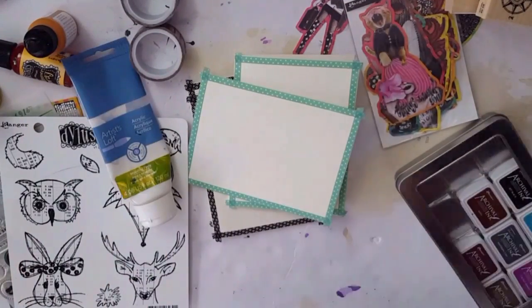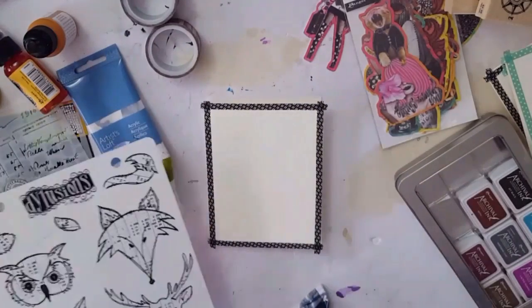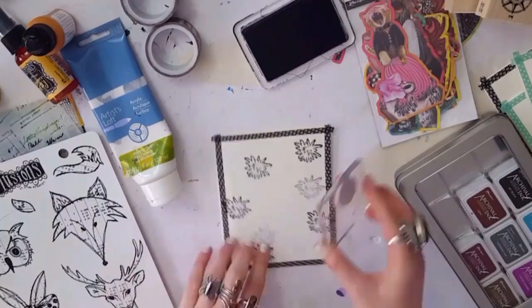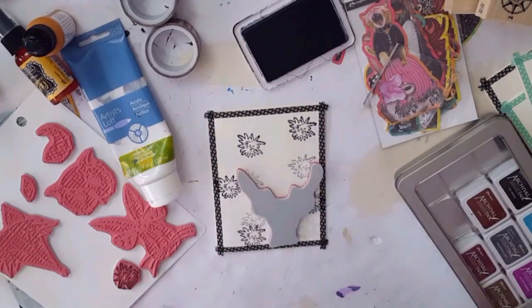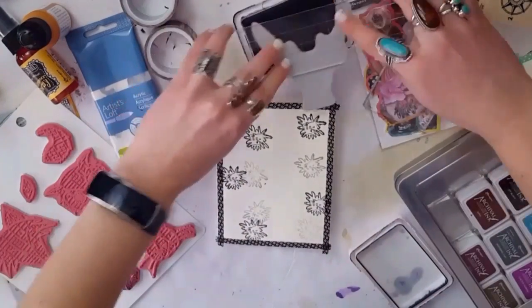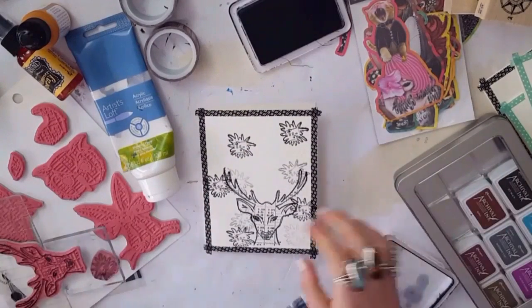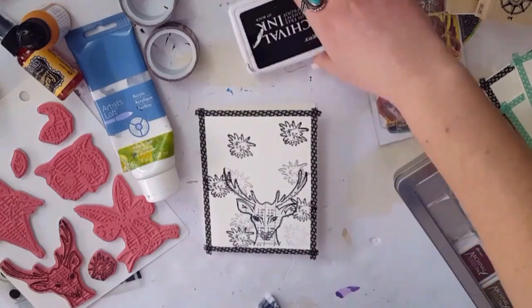Welcome back, creative peeps! Today is Take 5 Art Challenge day. For those who don't know, I do an art challenge every month with a bunch of lovely ladies who are all linked in the description box so you can check out their creations. We have five prompts that we have to use in some type of art piece. We hope you'll take part with us — use the hashtag Take 5 Art, and everything you need to know is in the description box below.